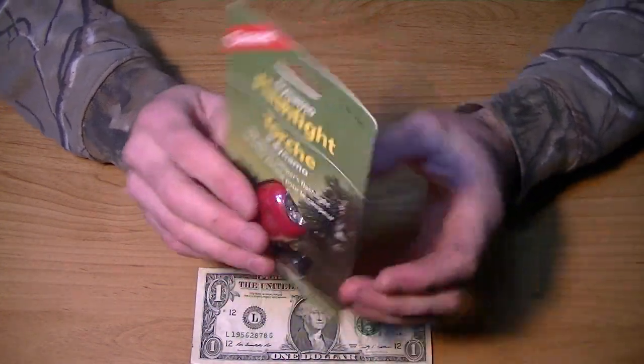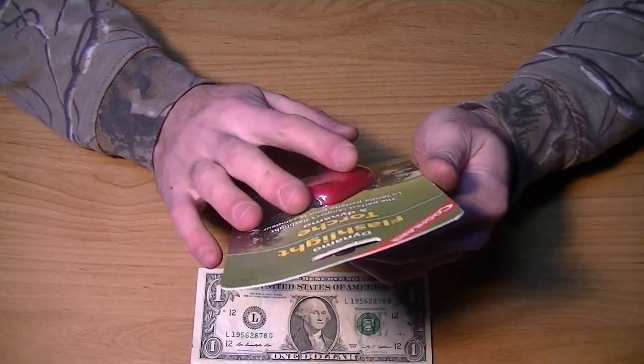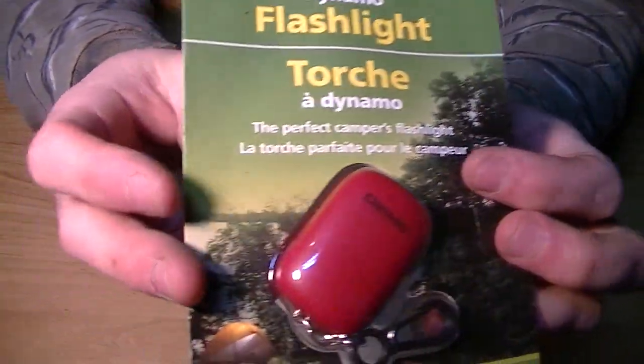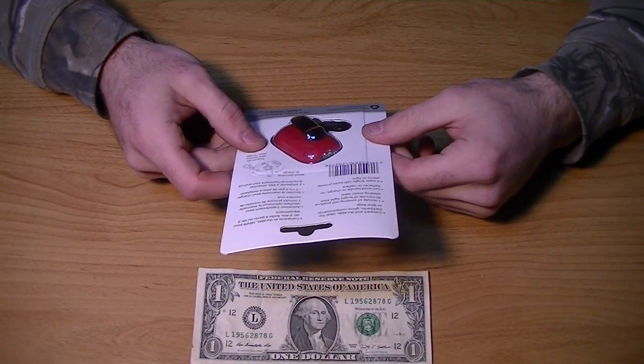Or Flashlight Torch, excuse me. They make this in both languages, which is a little different. This is one of the first products I've seen that actually has it on the front in both languages. Maybe it's a newer product by them and they're trying to reach a broader audience.